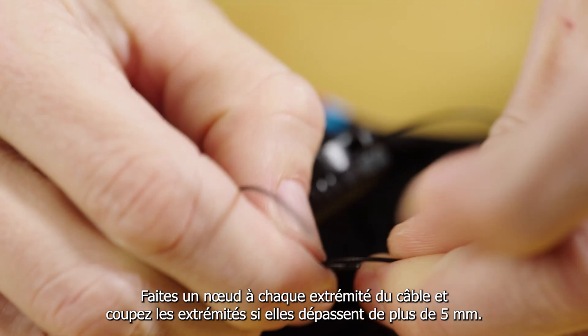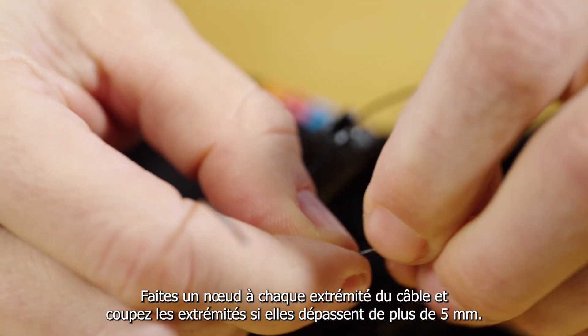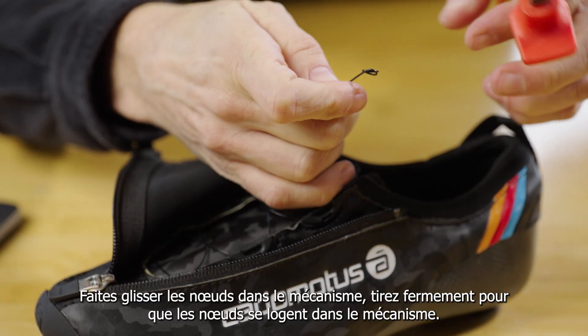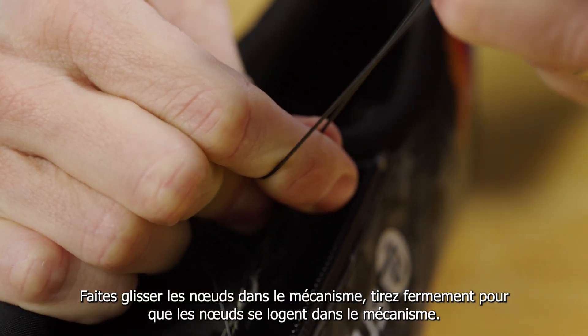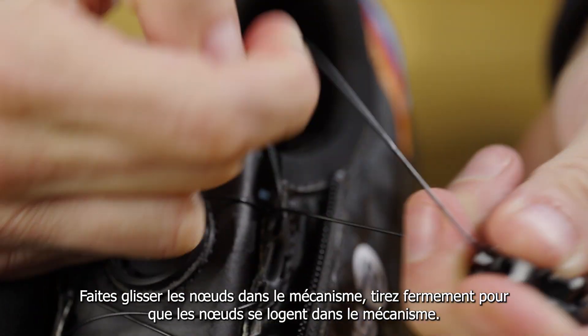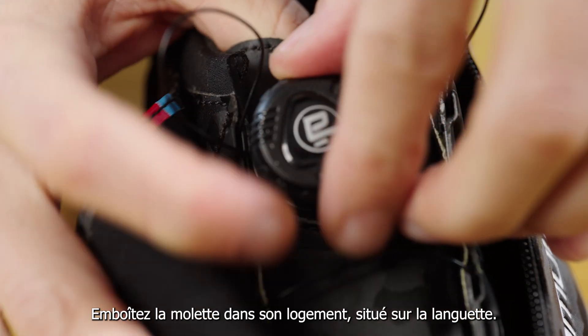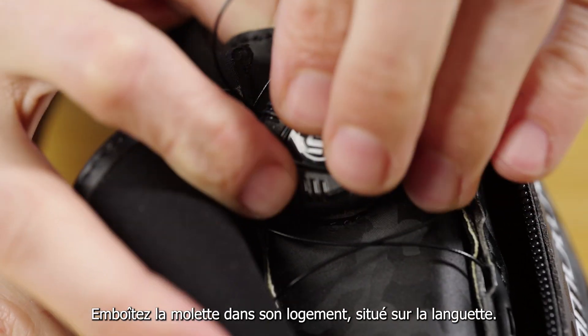Step 7: Make knobs in both cable ends and cut the ends if longer than 5 mm. Step 8: Pull the knobs firmly into the mechanism — make sure to settle the knobs into the mechanism. Step 9: Click the dial into its seat on top of the shoe.